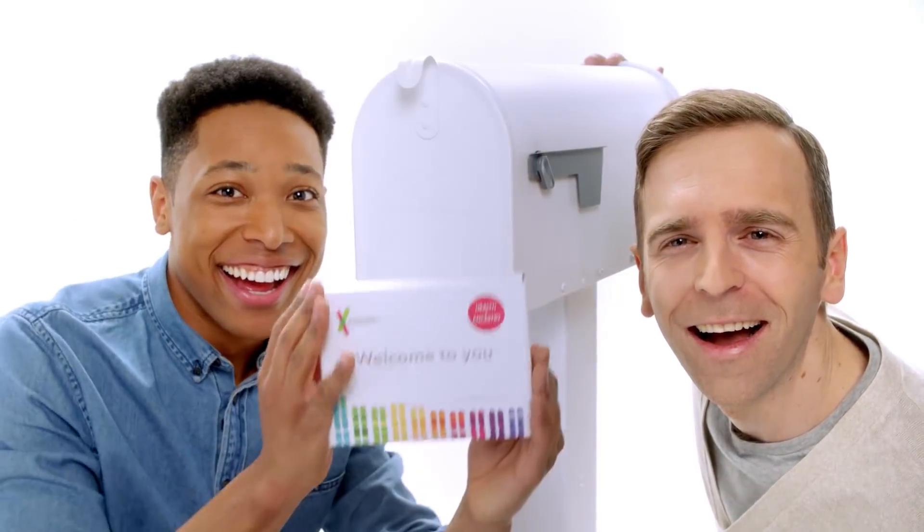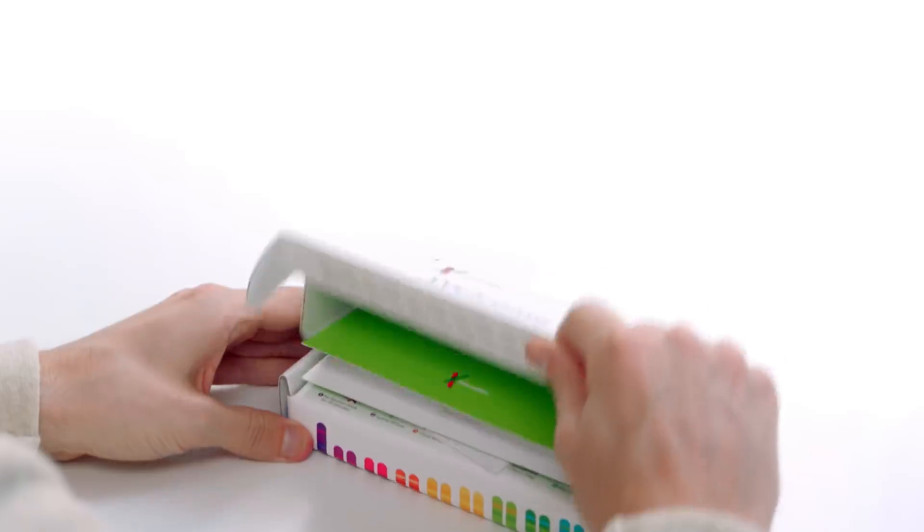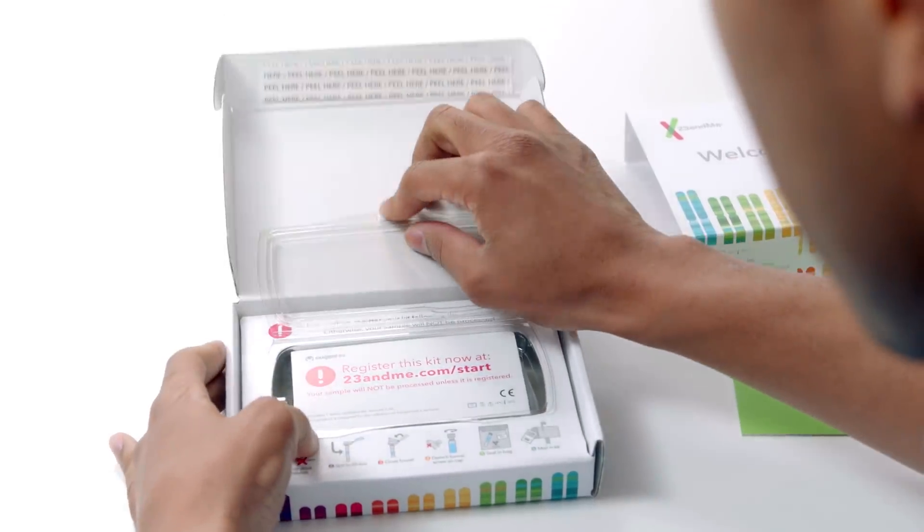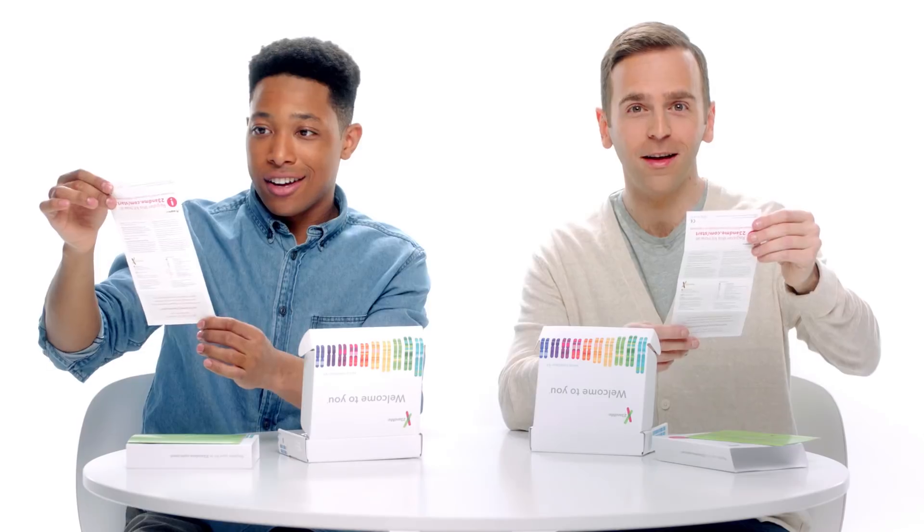After your kit arrives in the mail, read and follow the instructions. We value your privacy and the instructions will help you register your online account before you send in your sample. Now... We get to spit? You get to spit. Yes!